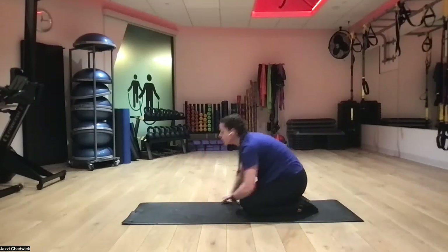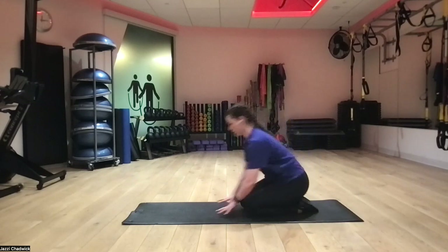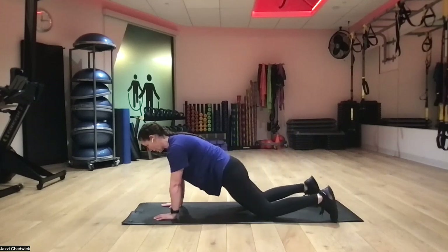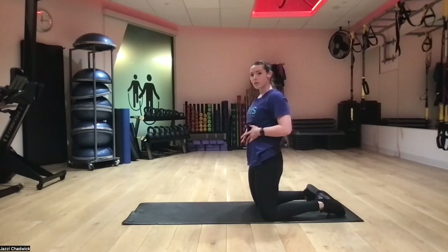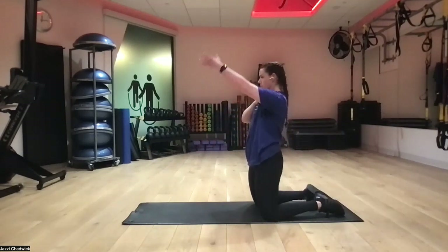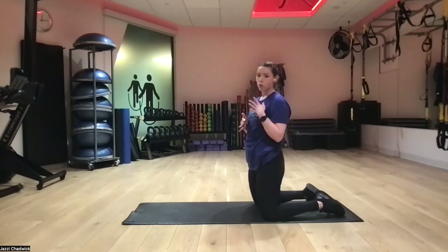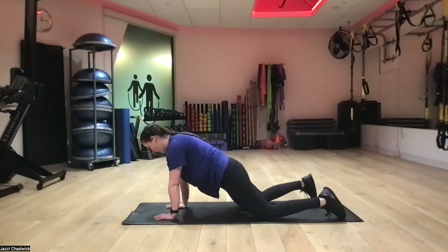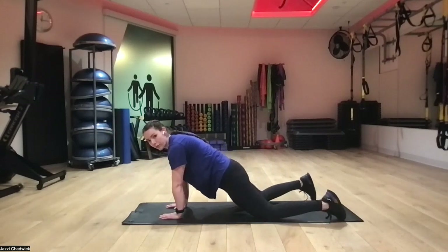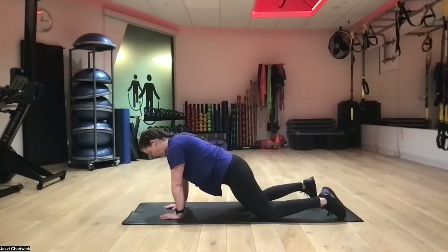Next up, plank arm raises — same thing, hands and knees or hands and toes. I personally like to do this from hands and knees so I can move nice and slow, focusing on exhaling and bringing my core together, and using just my shoulder to lift my arm. If I'm on my toes I'm so focused on not rocking that I don't get the benefit of both aspects. So personally I prefer hands and knees to move very intentionally.